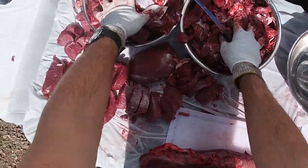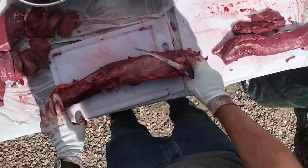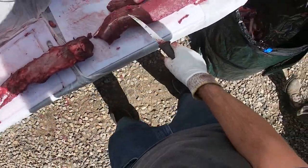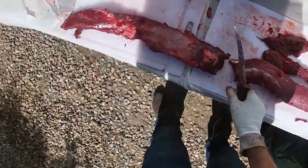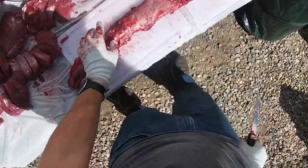Alright, I've got all four legs done and cut up. That's my amount of meat to grind, this is the steaks and roast pile. Now I'm down to the back straps — I've already cleaned off this one — these are the tenderloins, those were already nice and clean. Now I'm going to show you how to clean this one up.